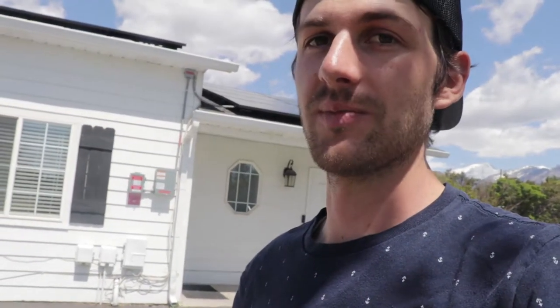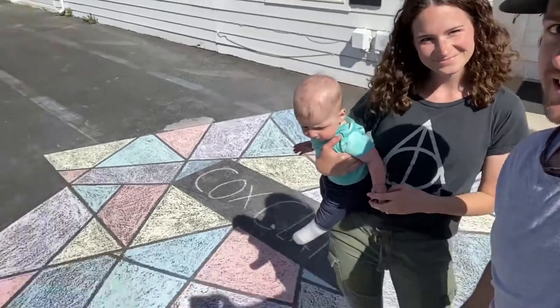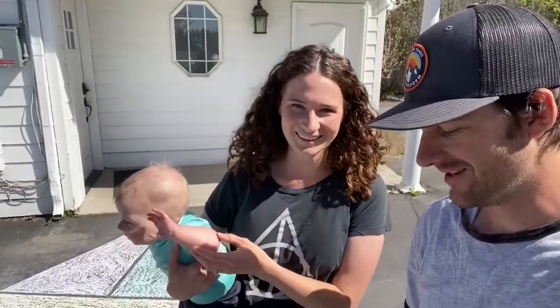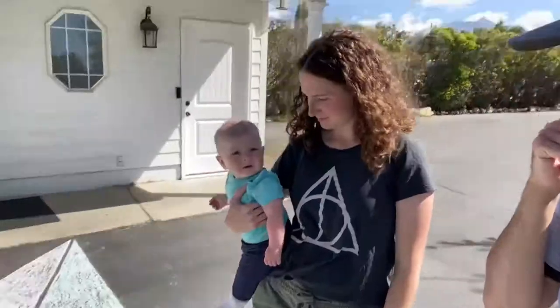This is also a fun, cheap activity. The tape was more fun than just plain chalking because you're working towards a goal and a design at the end. The tape was just a couple bucks, and chalk you can probably get at the dollar store. If you have young kids, it might be something fun for them to do. It survived the next day, though it does have a couple tire tracks on it because Tessie drove on it. Thank you so much for watching — give it a thumbs up if you liked it, and we'll see you next time!